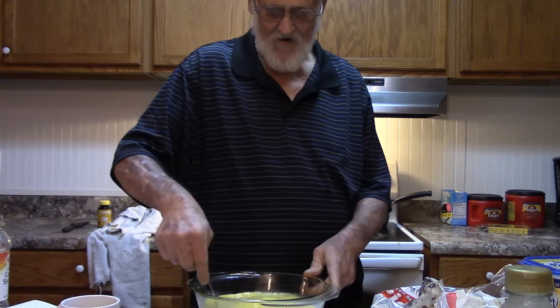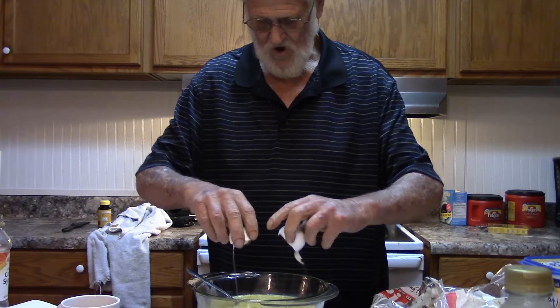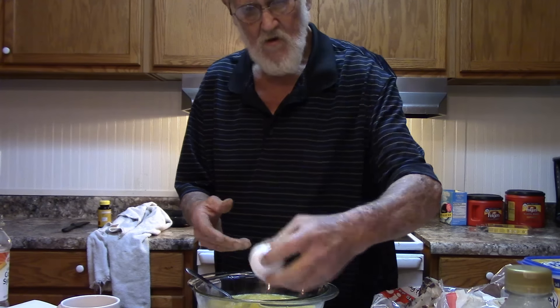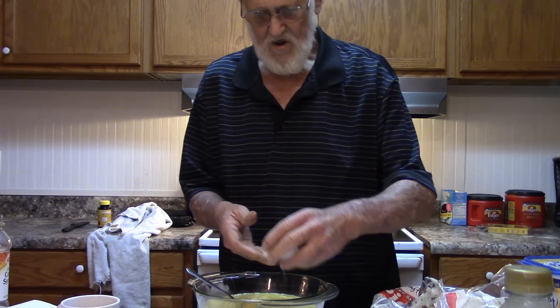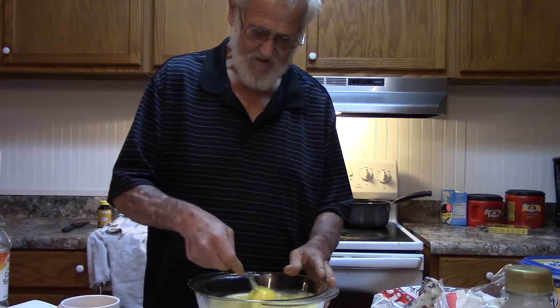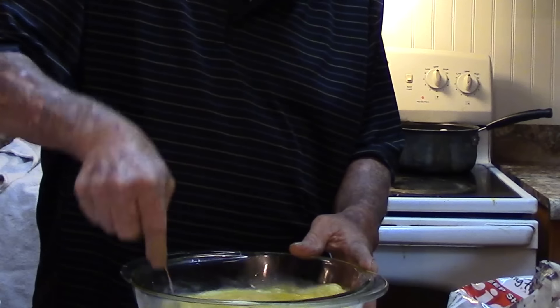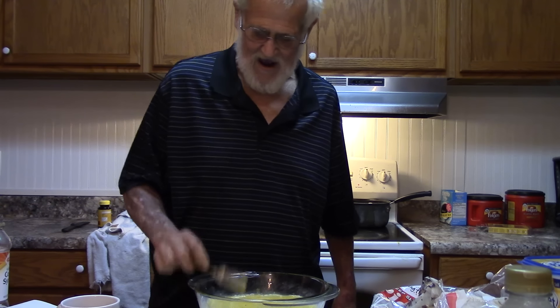You mix all your eggs in there. You gotta get three more eggs in there. One, two, three. All right, that's six eggs. Mix that in until it starts real good. We're on the makings of a fine pecan pie.